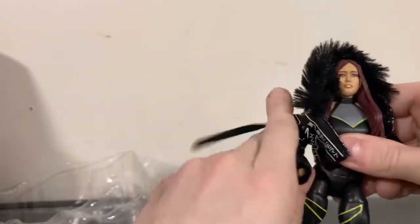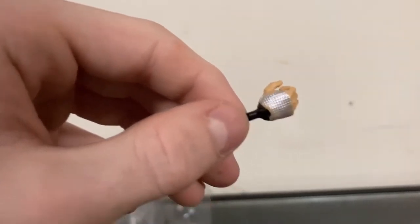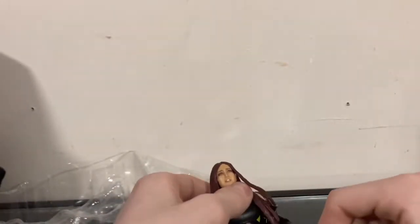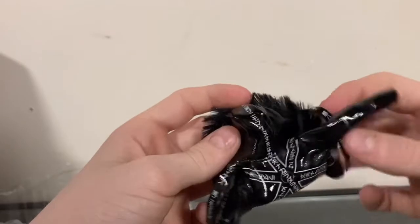First up, let's get to the accessories. This is an amazing figure. The hands come with two interchangeable fist-like hands. Next up, she comes with — let me just take it off — a jacket. This jacket, by the way, is unbelievable. The jacket with the fur on the top with the hood is insane. Got the Japanese on the back, the leather. This is an amazing jacket, I love it.